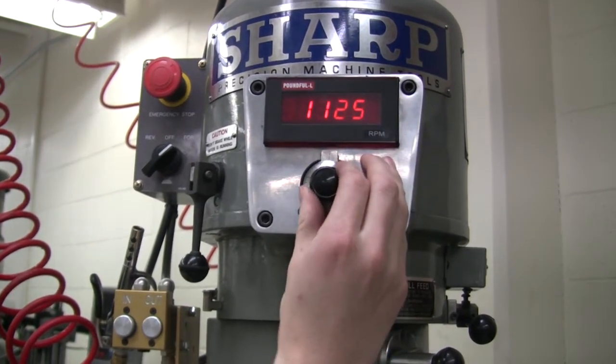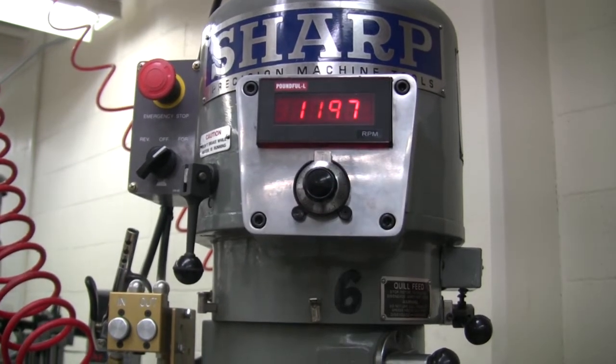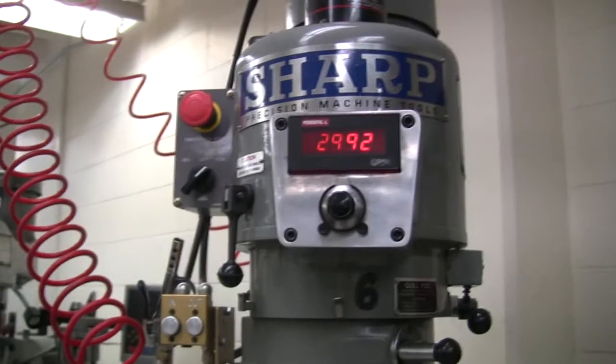For this half inch end mill cutting aluminum, adjust the spindle speed to 1200 RPM. In the event of an emergency, press the large red button to stop the spindle.